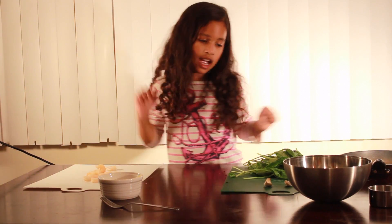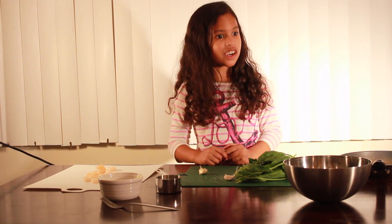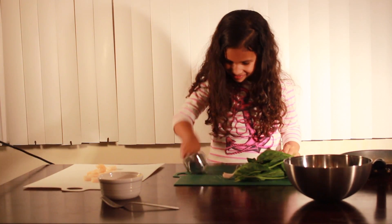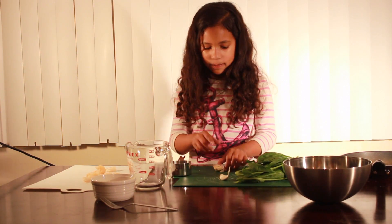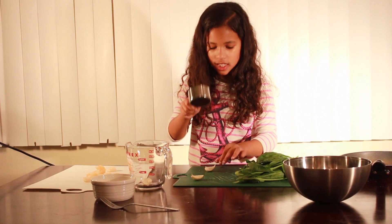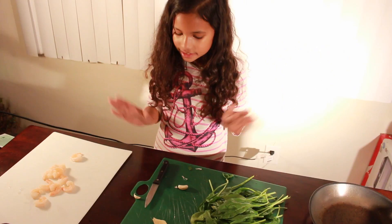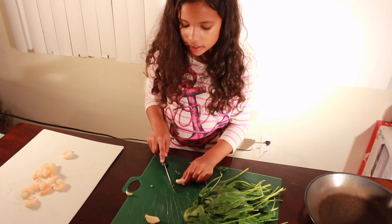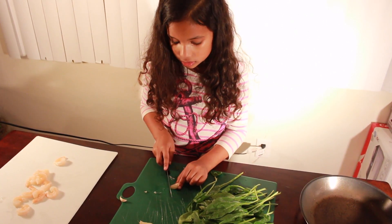Now, this is done. Now let's chop our garlic. The easiest way to open garlic is to smash it. Now we have to pull this out and put this in the trash. And now we smash the other one. Now let's chop our garlic. Be careful — if you don't know how to cut, please ask an adult because this is super sharp.